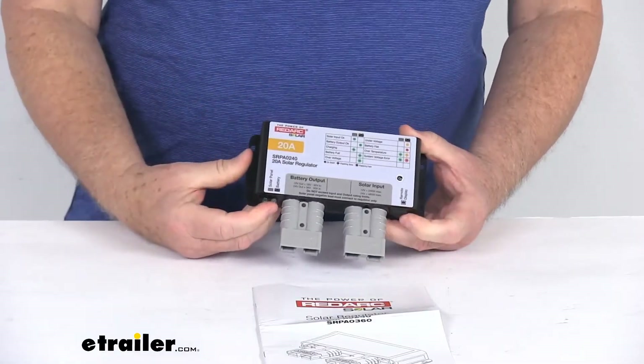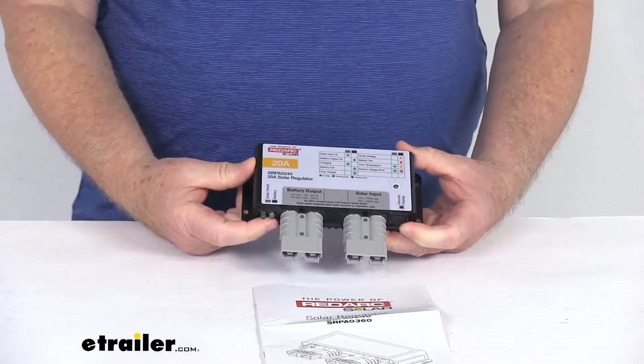But that should do it for the review on this RedArc 20 Amp PWM Solar Charge Controller.